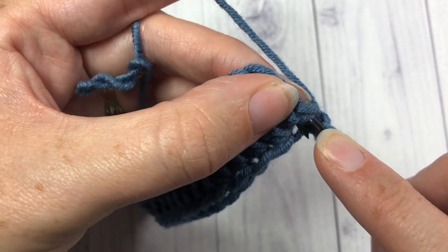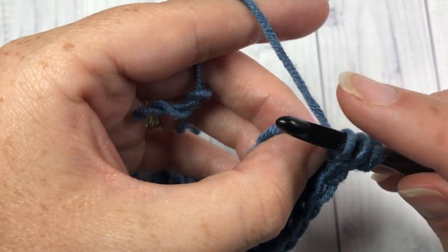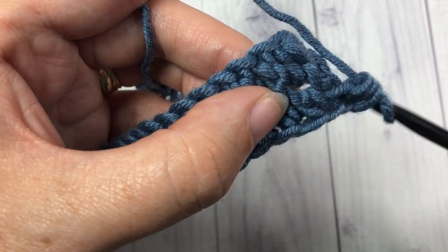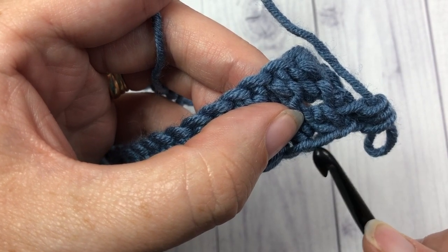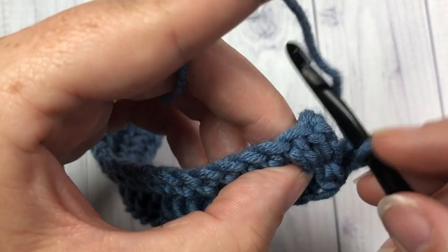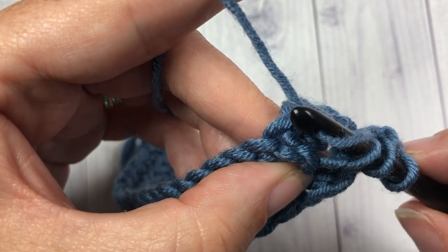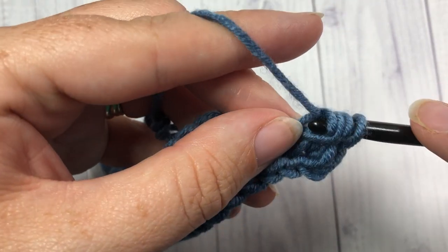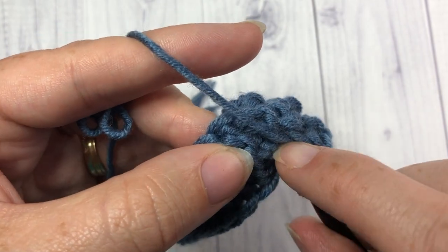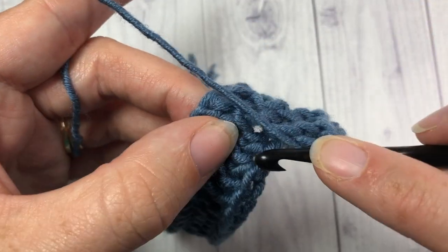Again, you're going to yarn over — the hardest one to find is this first one. You're going to insert your hook under that horizontal bar, yarn over, pull through, yarn over, and pull through all three. You want to do that all the way across. Looking at my next stitch: there's my top bar, and there's my third loop just right under there. Yarn over, insert my hook under that third loop, yarn over and draw through, yarn over and draw through all three. You can continue finding that third loop and working across.